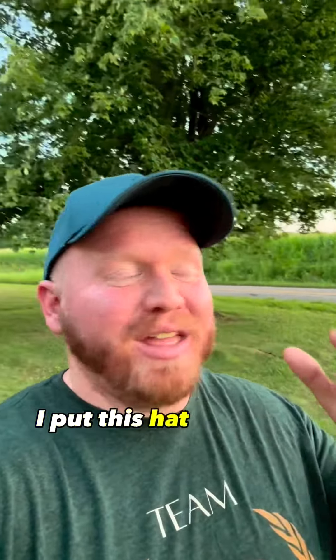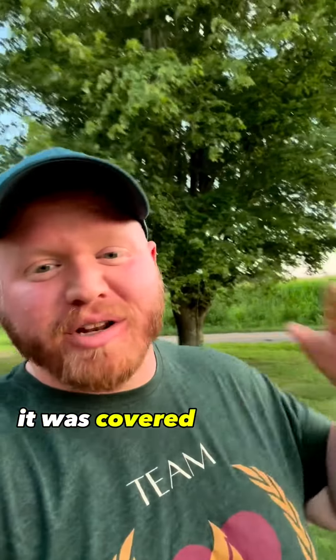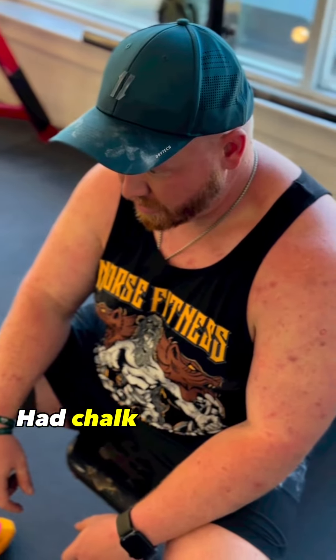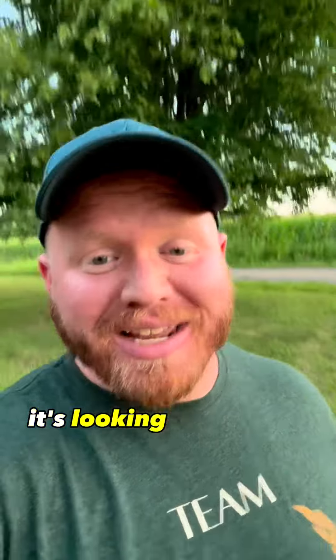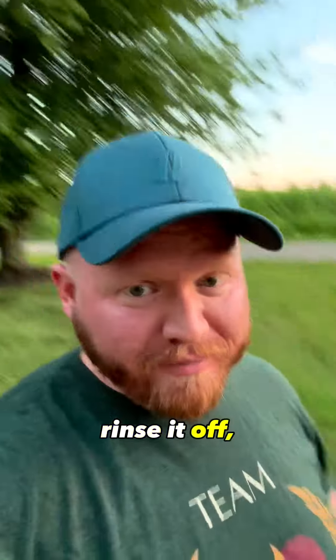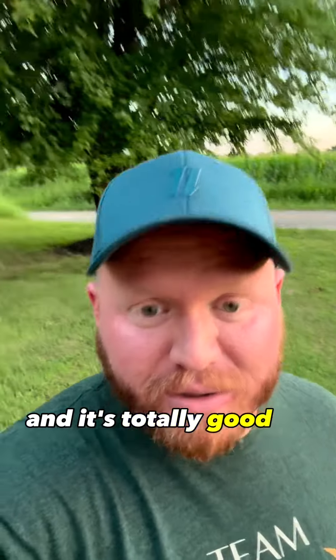What's up guys, we're back at the house, and I'll tell you what, I put this hat through hell today. It was covered in sweat, grime, oils, nastiness, had chalk caked all over it, and as you can see, it's looking absolutely fantastic right now. Literally all I did was bring it home, put it in the sink, rinse it off, and it's totally good as new.